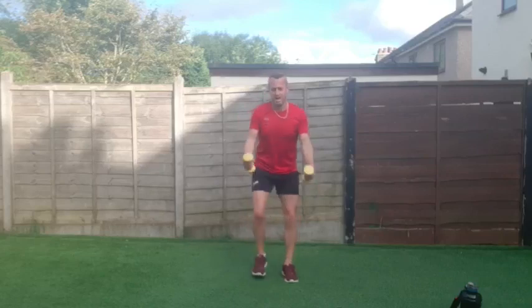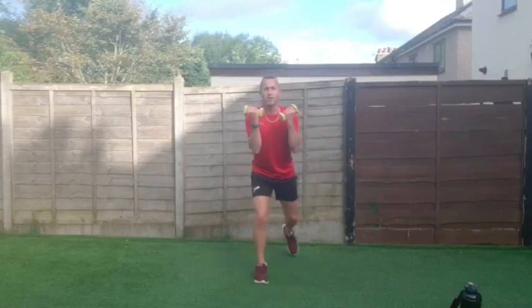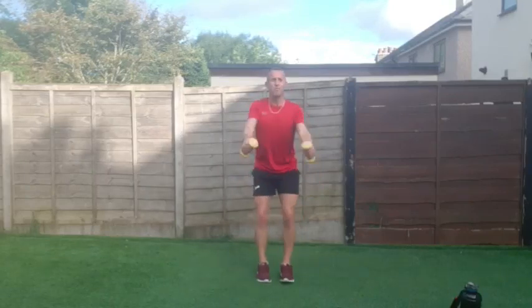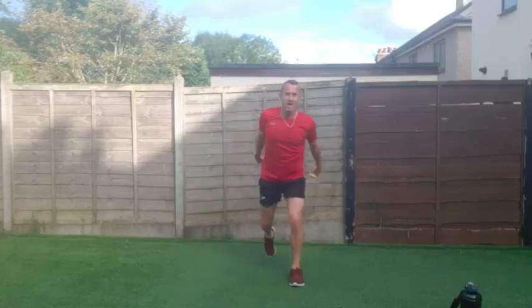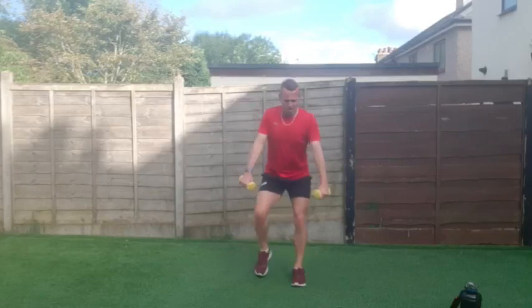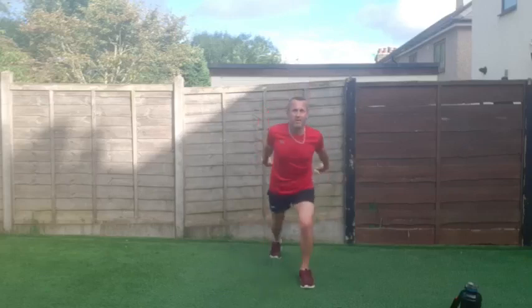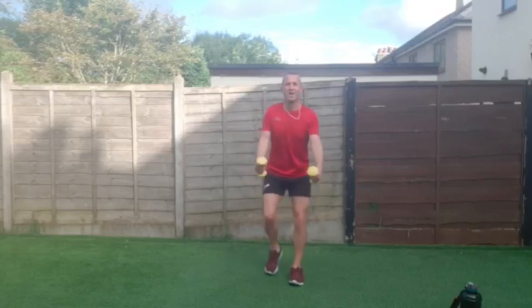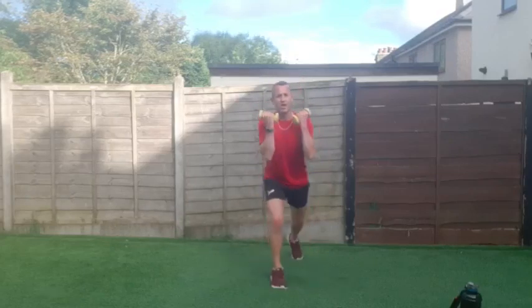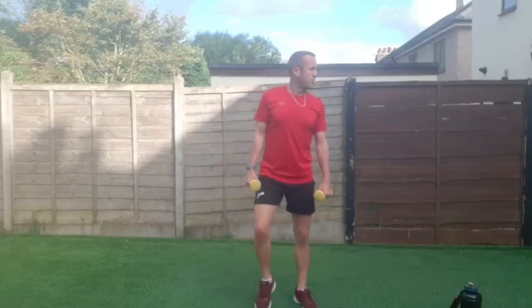It's a warm morning this morning, the sunshine is out — giving you that vitamin D to help you feel good. It really does help with your mood — getting out for a walk after this if you can. Keep going right to the end. Two, one — shake it off, well done everybody. 45 seconds is a lot of work with these dumbbells.